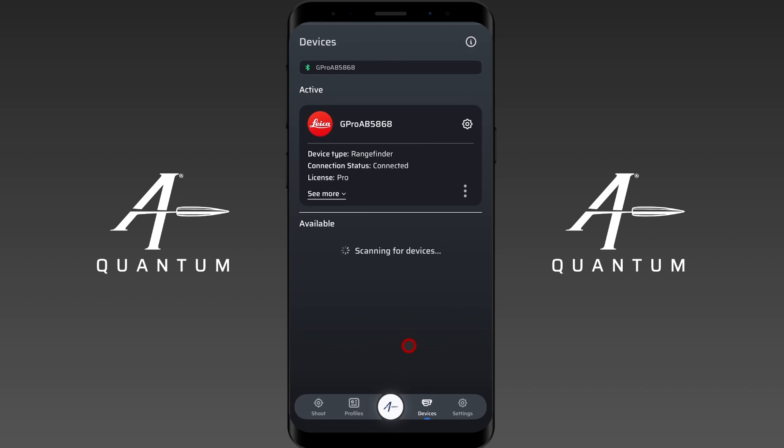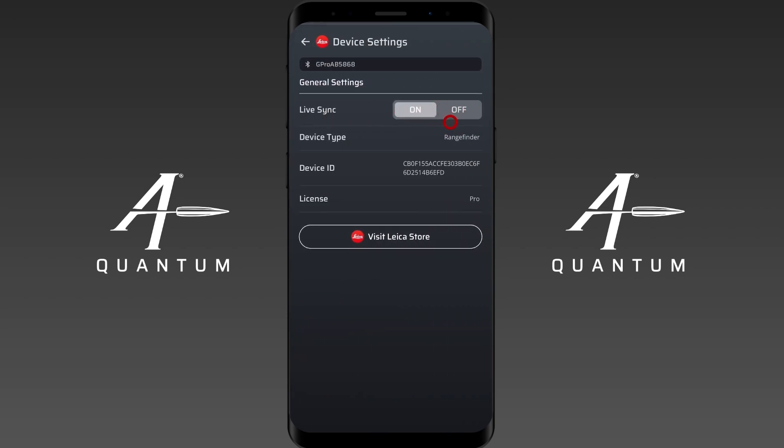In the app, you can see we are paired up and it shows our license level. Note that if the rangefinder falls asleep, the PIN number feature only happens the first time — it'll reconnect automatically without prompting for the PIN again. There's a settings button where you can toggle live sync on and off, and view your device type, device ID, and license level.